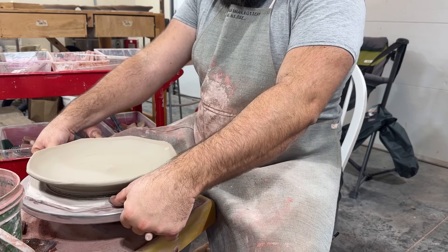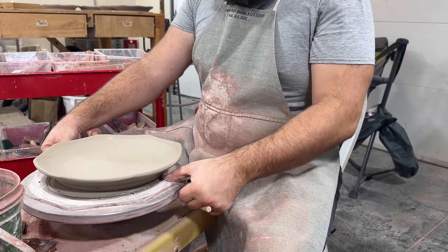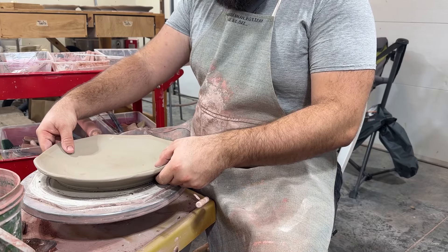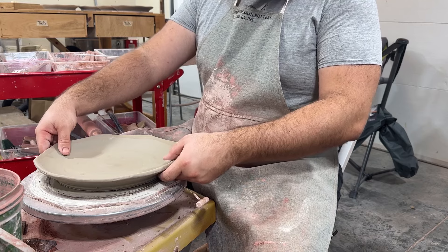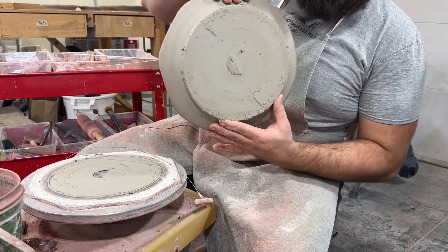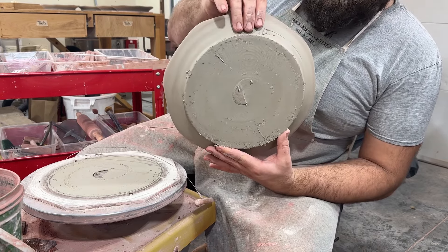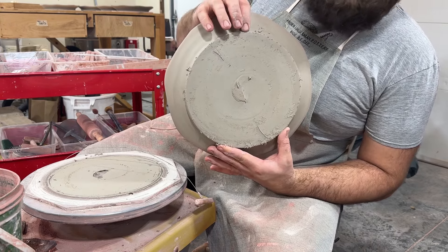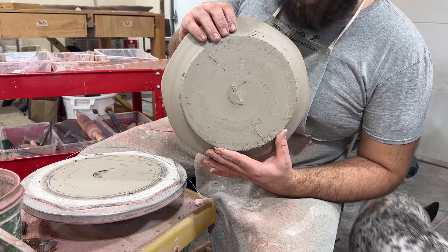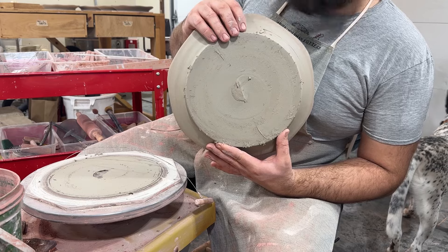I'm pulling my arms apart and pressing down with my thumbs, slowly moving it towards me. You'll see when it gets loose, the wheel keeps spinning and usually the plate stops. When I go to lift up the plate, I pick it up from opposite sides and flip it vertically so I can carry it like this. Most of the weight is in my left hand; my right hand is just helping it balance. Since this is the thickest part of the plate, it's not going to want to taco or bend. These are a little soft to flip over right now, so I'm going to set them right side up. In about an hour or two, I'll flip them over.